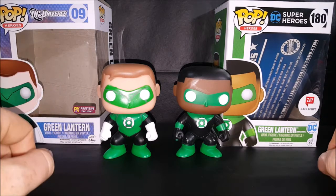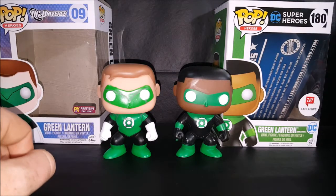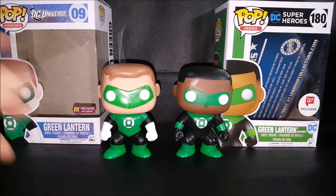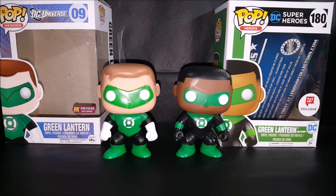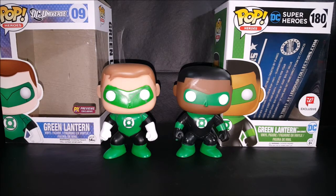This one is a Walgreens exclusive, the other is a PX Previews exclusive. The Jon Stewart came with a card for Legion of Collectors; Hal Jordan did not. So anyway, there you have it guys — Pop Heroes number nine DC Universe PX Previews exclusive Green Lantern Hal Jordan vinyl figure.